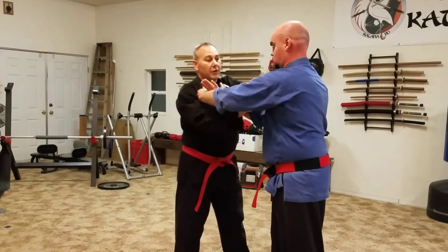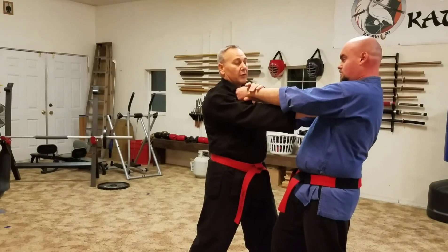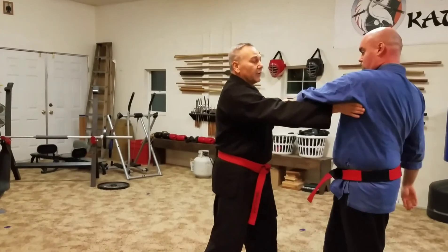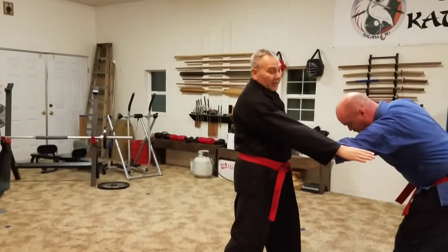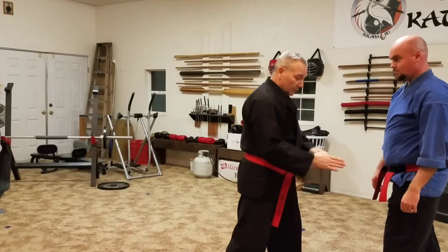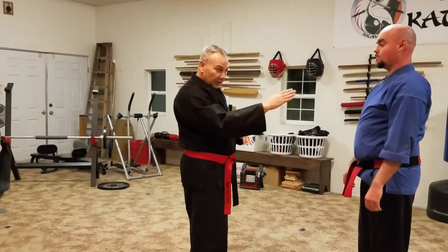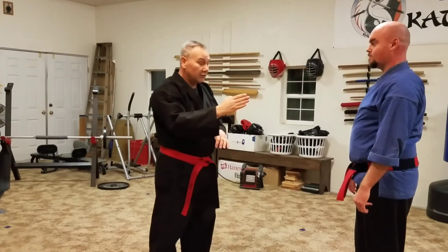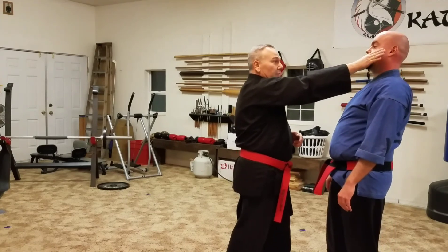Depending on how this is positioned, sometimes I might be coming up into here. In this case I'm using my fingertips, but it doesn't mean that I can't come through this way or this way — fingertips or this. Or I could come right off the side here too. This is strong. I wouldn't do this with my fingers, but I do it with this. So I've got straight motion, a little bit of a twist here, or a twist here. All of those angles, you can actually get double hits in if you want to. You can come in with the fingertips and drive down with this one and drive in with that one.